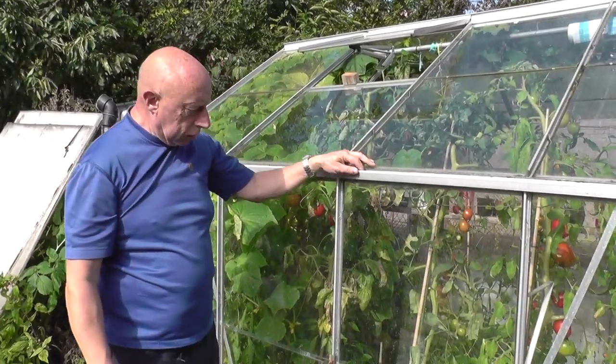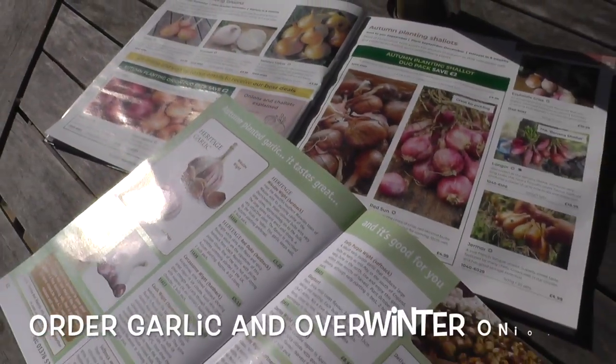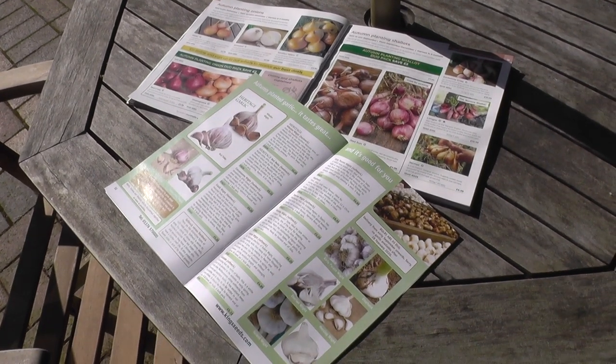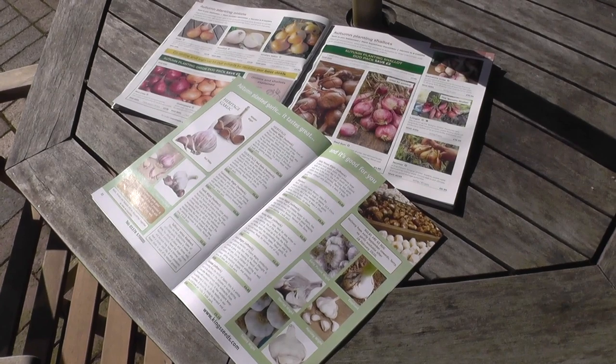Now is a good time to gather a few seed catalogues from the various companies and look at autumn-planted onion sets or garlic. By placing your order early, you will have a much wider selection to choose from.